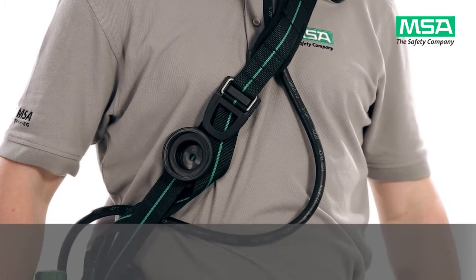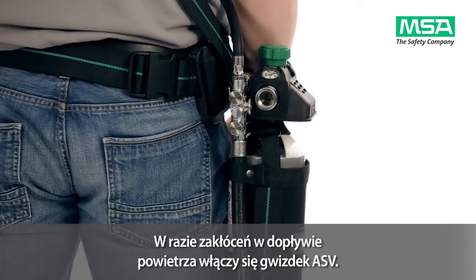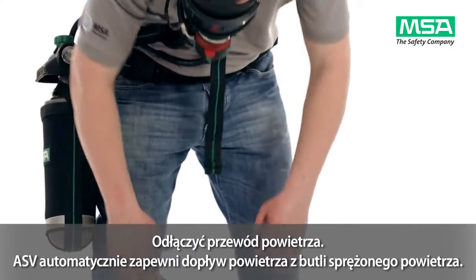You can now start your work. In case of any disruption of the air supply from the external air source, the ASV whistle will warn you. Immediately disconnect from the airline.